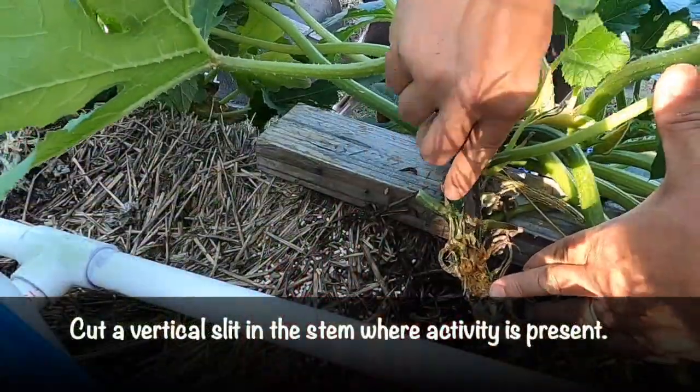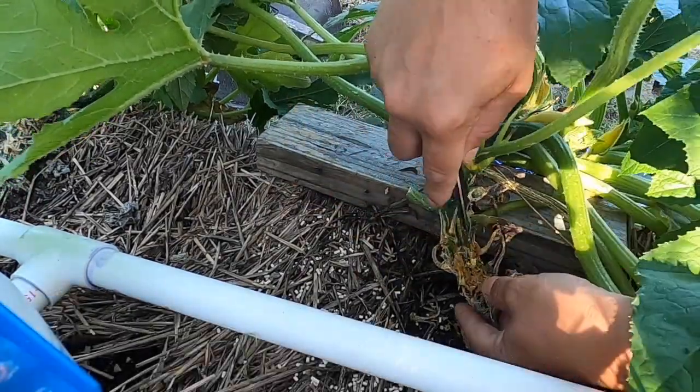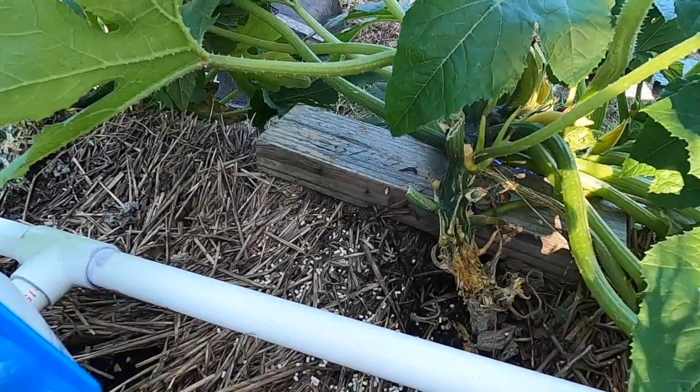I lost a zucchini plant and a couple of my squash plants, but what I've done — and I'll show you here — I took and cut the vine at the base of the plant, made an incision, and dug out some small larvae that were in there. I could tell the activity was fairly new, so the larvae were not that big. I cut that stem, dug those larvae out, then took some Seven Dust and sprinkled it all over the base of that vine to hopefully deter any more moths or larvae from either staying in or landing on the vine.